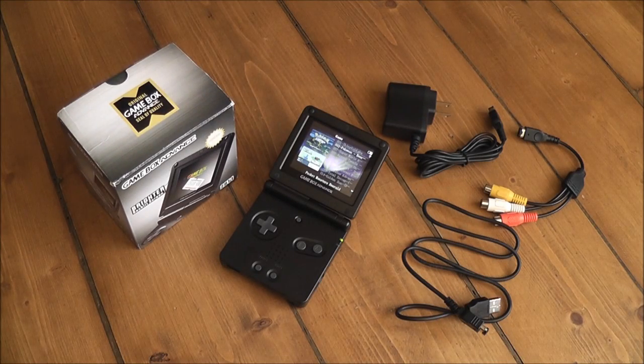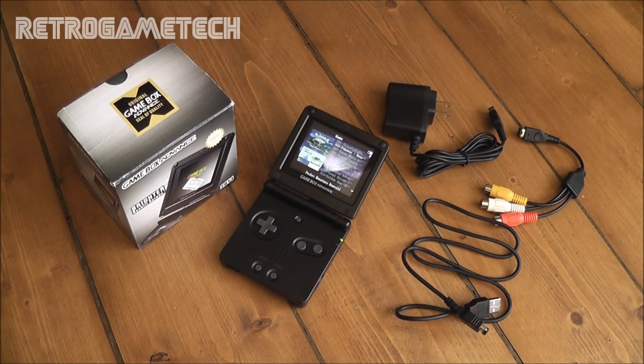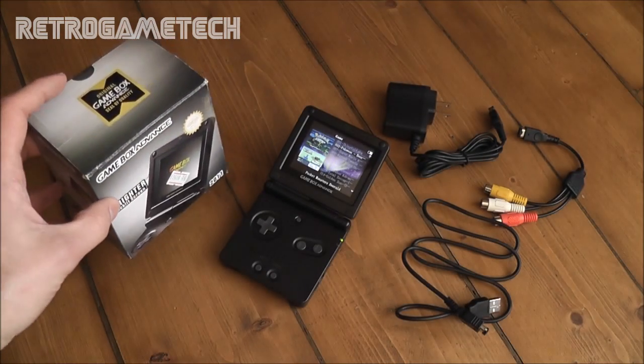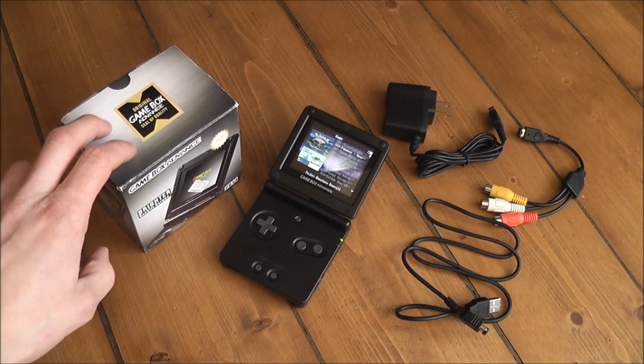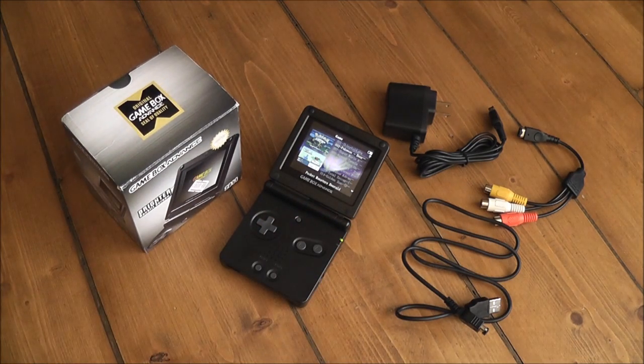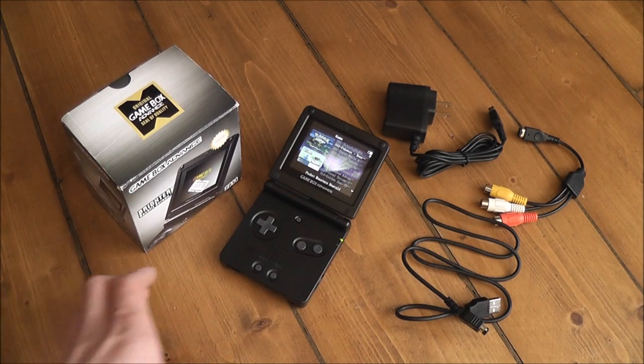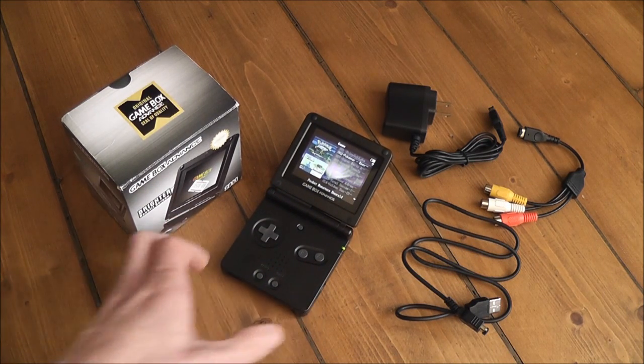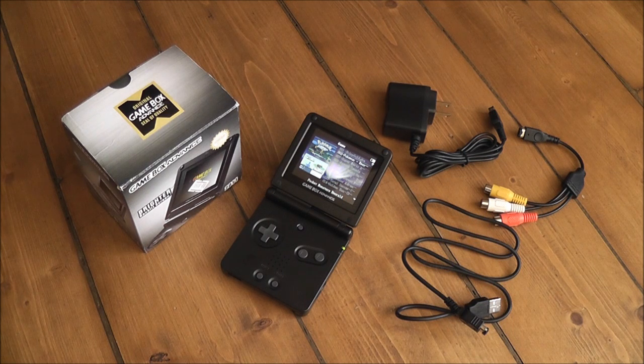I'm going to do a quick review on my clone Game Boy Advance I got from China, otherwise known as the Game Box Advance. I'll show you the box it came in and some of the extra accessories it came bundled with, then show you the device itself and go over some of its extra features and how it compares to the real thing. If I forget to mention something important I'll add it to the description, but otherwise let's get started on the review of the Game Box Advance.